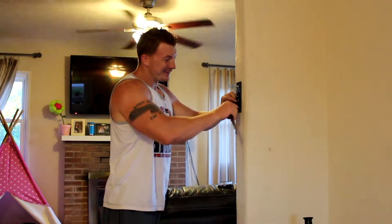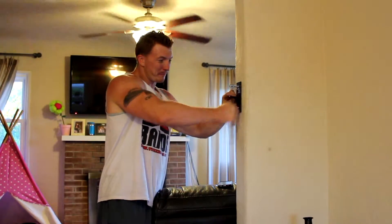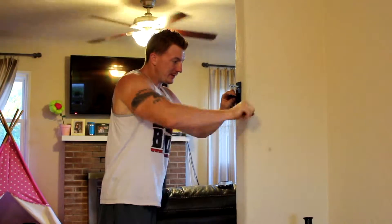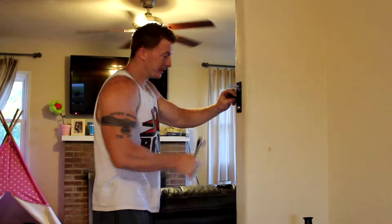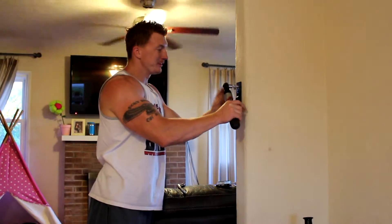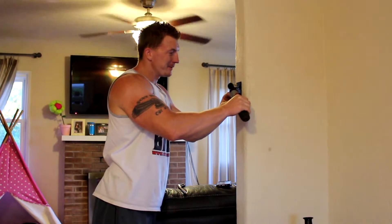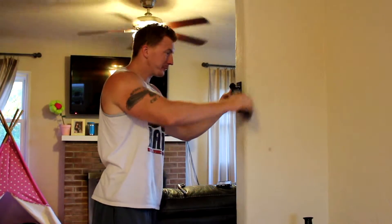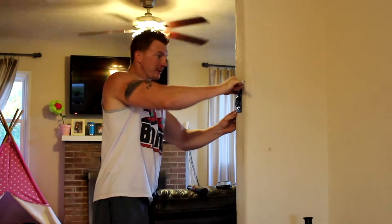Make sure that you pull out your latch so it doesn't get stuck behind the washer. Screw it in nice and tight. If you're lucky enough to have a battery-operated ratchet wrench, you can use that. Screw it in nice and tight.